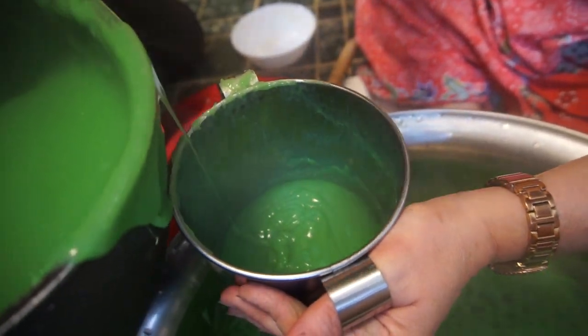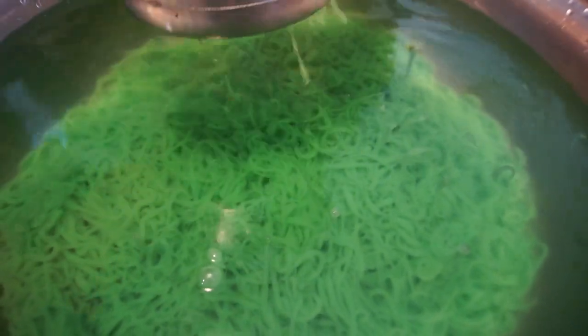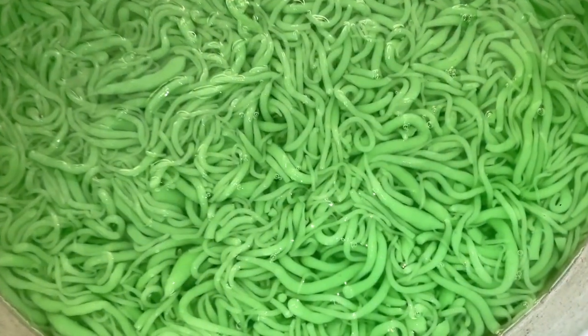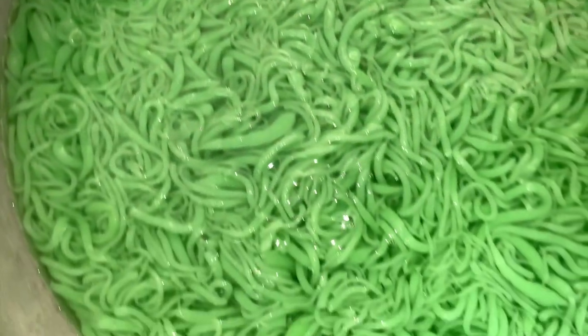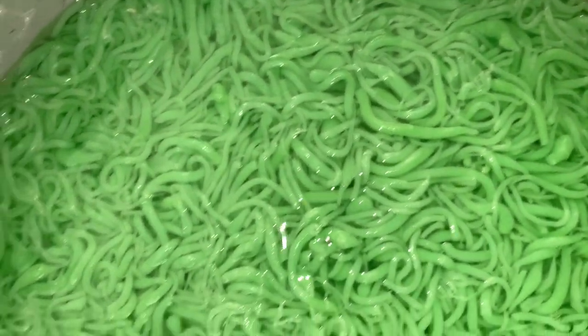It does take quite a bit of work to make this — a little elbow grease — but it's worth it. It's really good. It should look a lot like this once the process is complete. I always keep it in some type of water when serving it, whether it be regular water or coconut water. It always needs to stay moist.